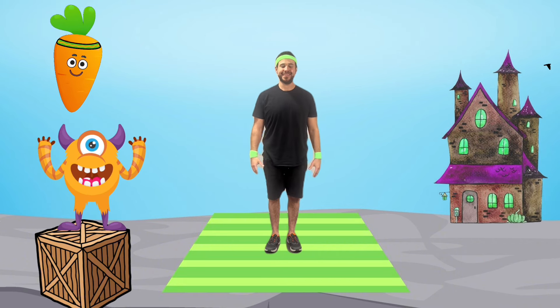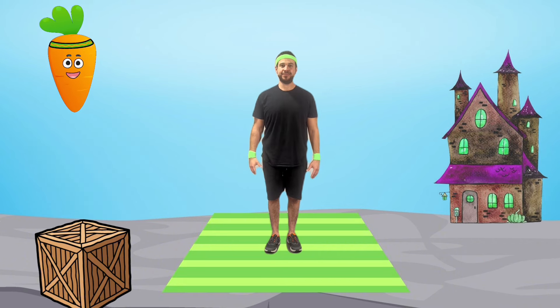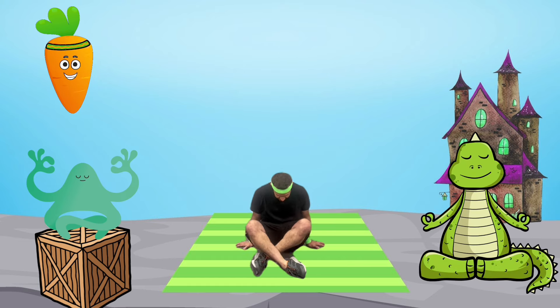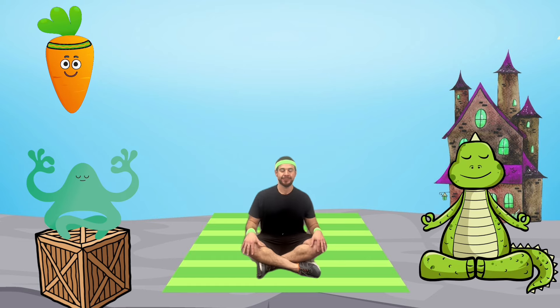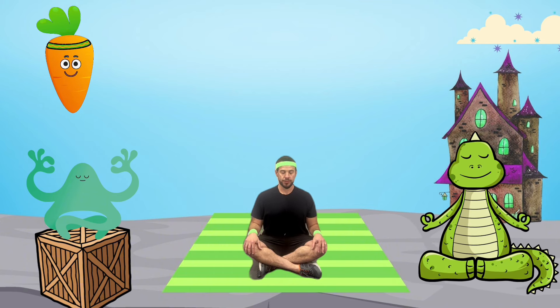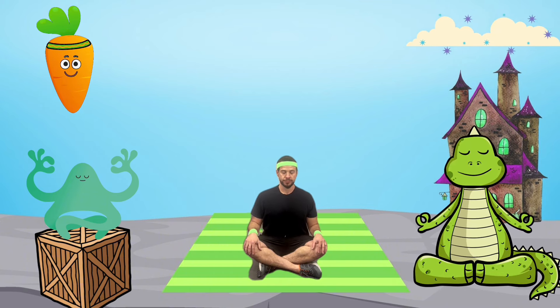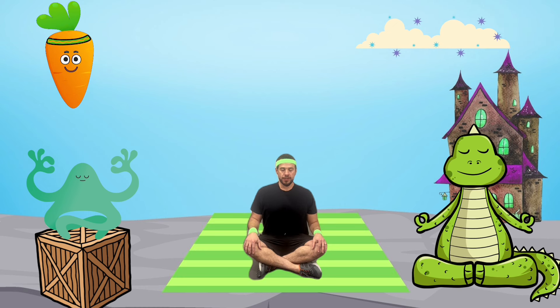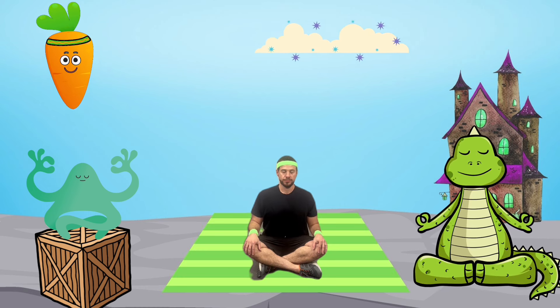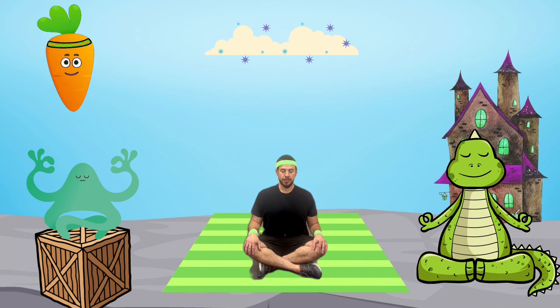Great job! Now we'll end our exercise with our mindful moment. Before we start, let's get into a comfortable position. Imagine you are a wacky monster relaxing after a long day of scaring. Breathe in through your nose and fill your tummy with air, now breathe out slowly through your mouth. Wonderful, keep going!